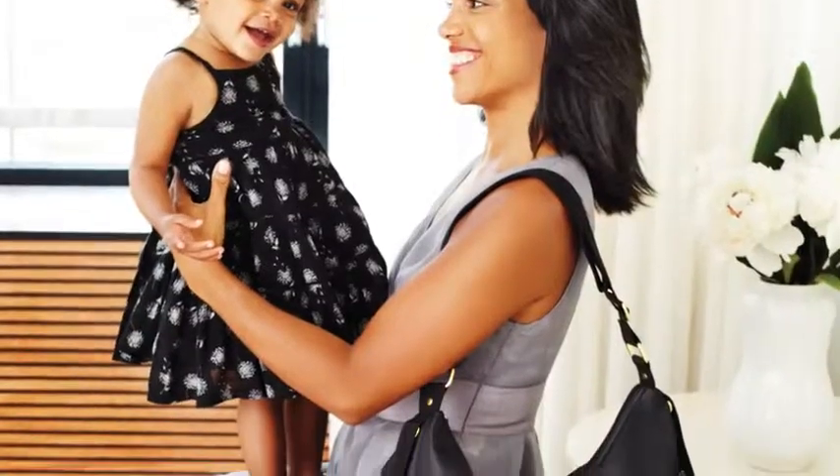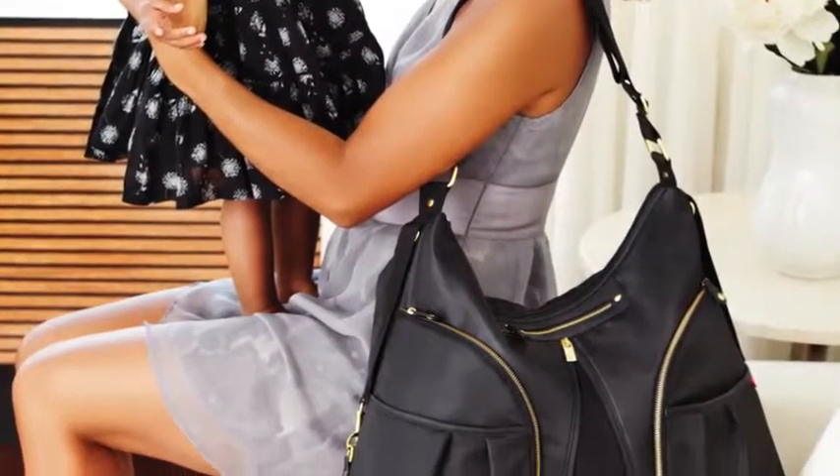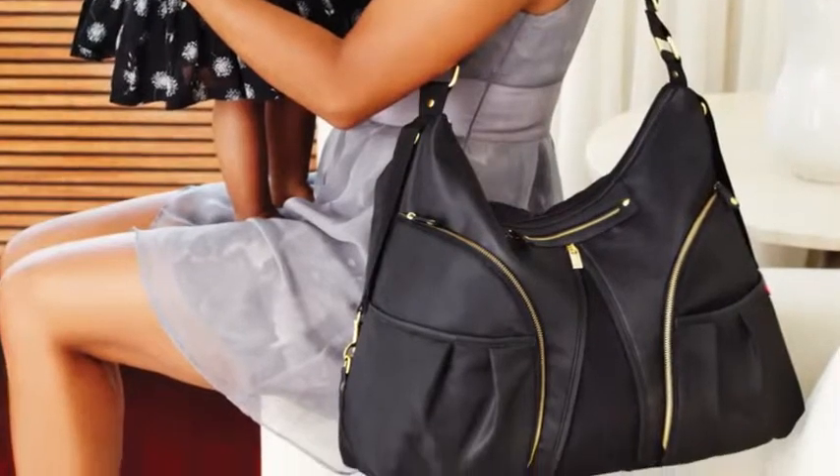Hi, I'm Ellen Diamond, one of the founders of SkipHop. At SkipHop, our team strives to create parenting products that are more innovative, better designed, and more functional than the rest. We want to make parents' lives a little bit easier.